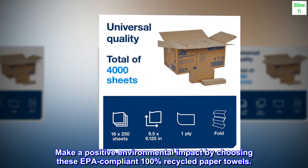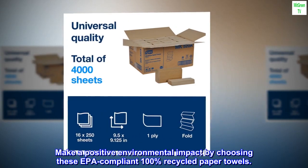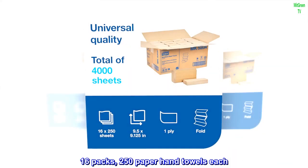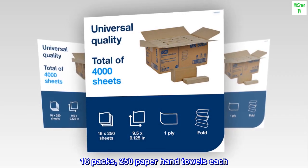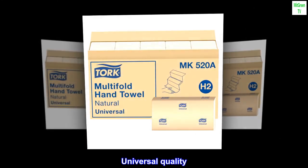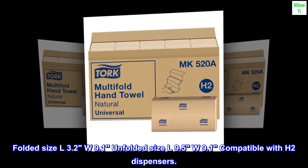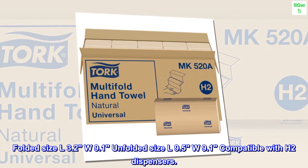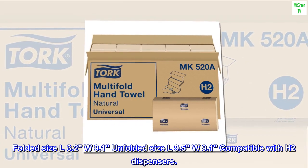Make a positive environmental impact by choosing these EPA compliant, 100% recycled paper towels — 16 packs, 250 paper hand towels each, one-ply, universal quality. Folded size L3.2 x W9.1, unfolded size L9.5 x W9.1, compatible with H2 dispensers.